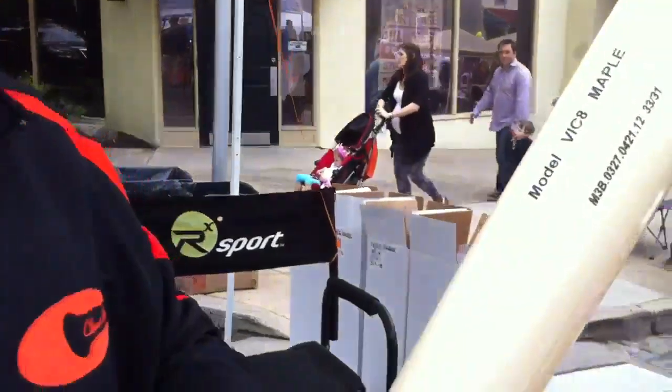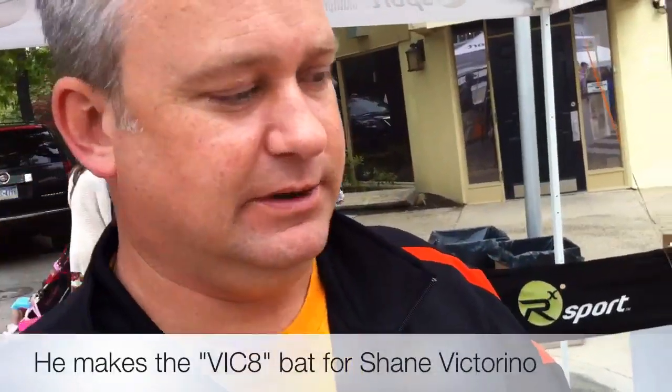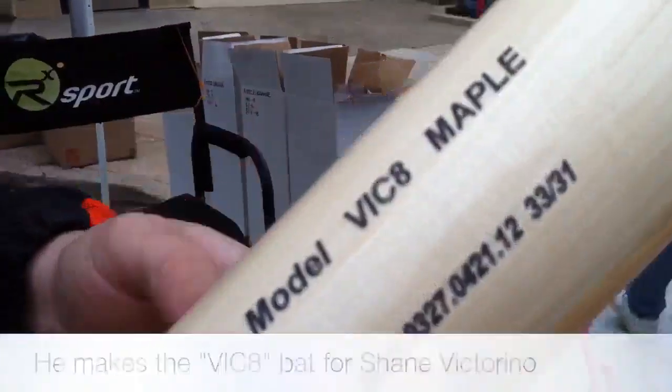This is the Vic-8 model. This is the bat that I make for Shane Victorino. We make this exact model — that's why it's named Vic-8 — because it's his personal model.